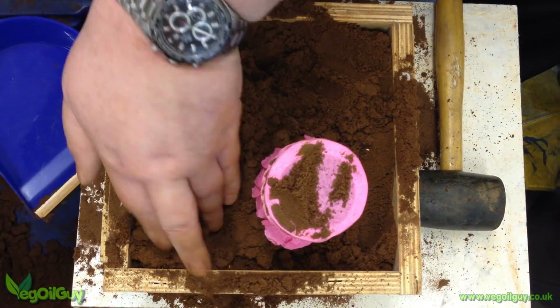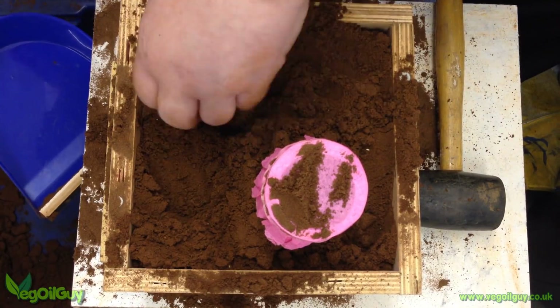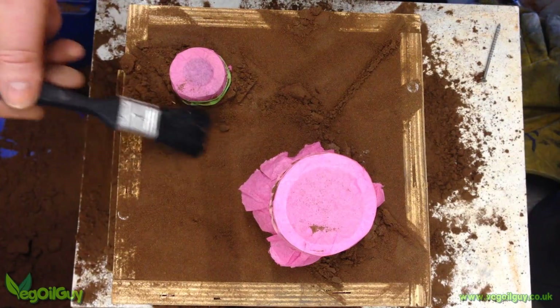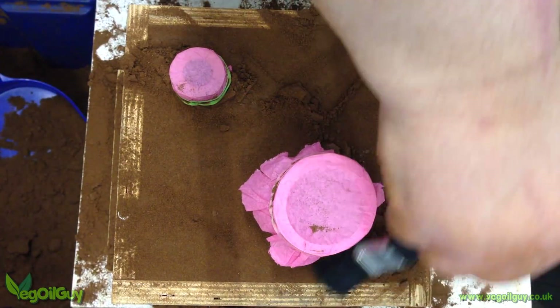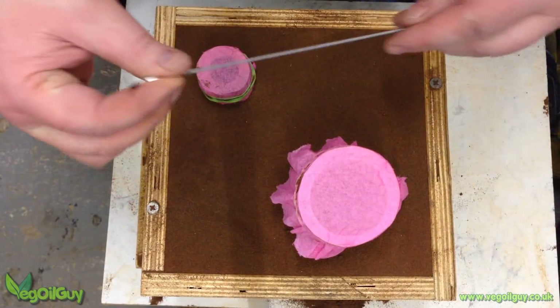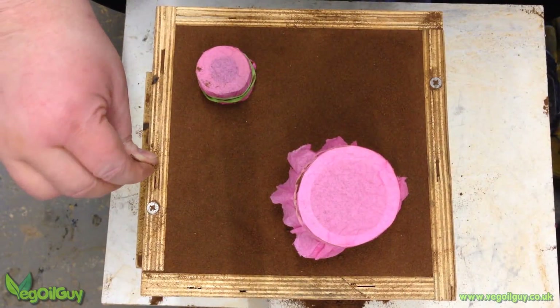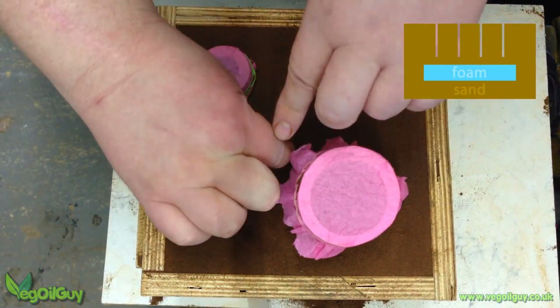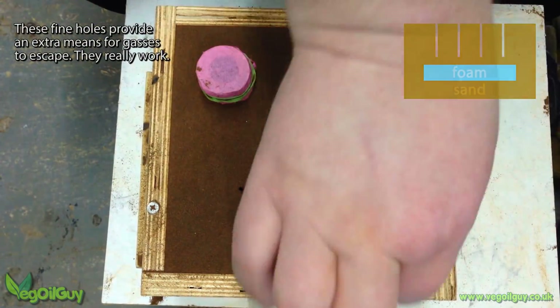There's absolutely no reason to go mad with the ramming, not using this technique. Then the top was struck off and any loose sand was lightly brushed away. I then took a fine metal spoke and poked some holes into the sand. These don't touch the pattern — they maybe finish half an inch away or so.